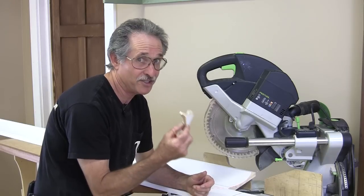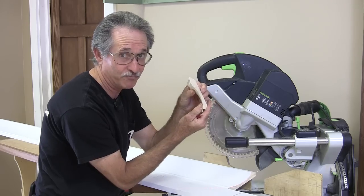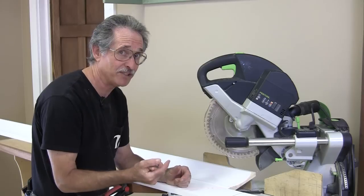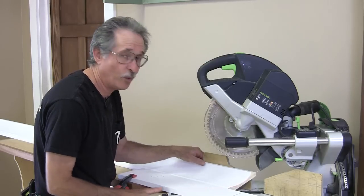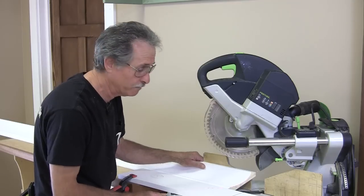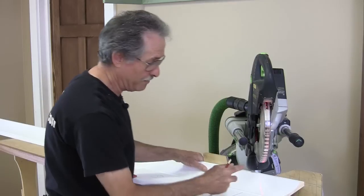This is our first piece — the little self-return cap that goes on the corner. Now let's cut our second piece. To cut the second piece all we have to do is swing the saw in the opposite direction to make the mating miter. So I swing to 45 degrees in that direction and make my cut.